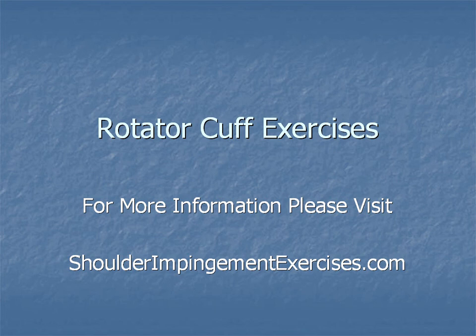And there you have rotator cuff exercises, brought to you by ShoulderImpingementExercises.com. For more information, come visit us at the site. Thank you very much.